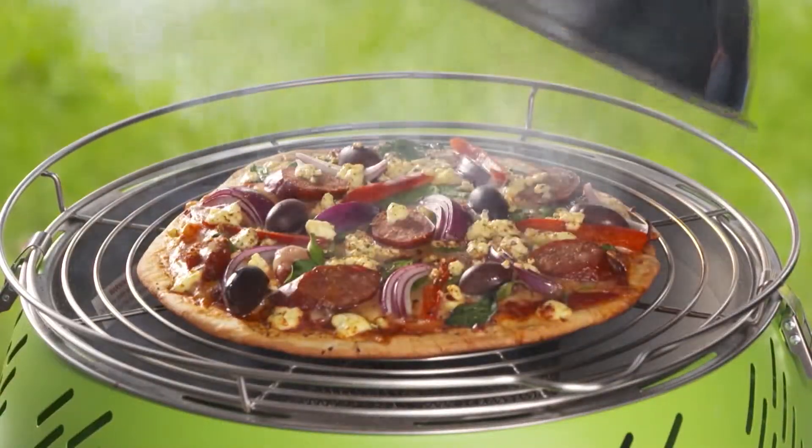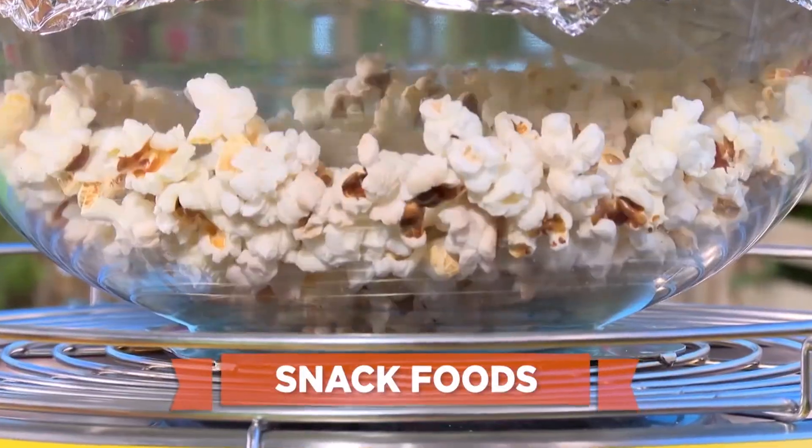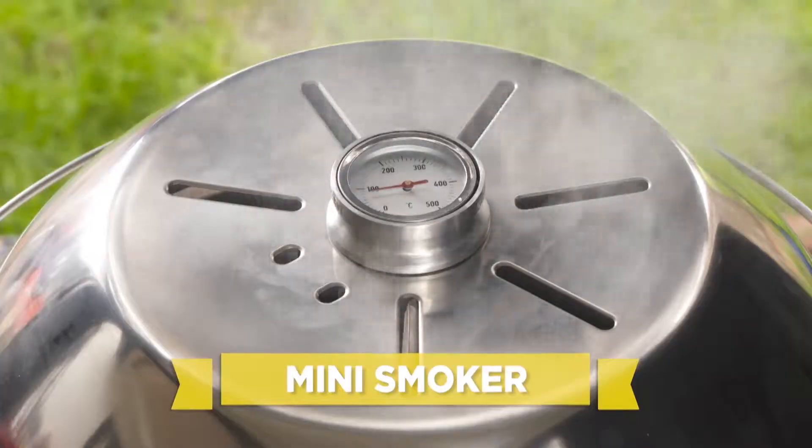Charcoal Express is also a portable pizza oven. You can even bake cakes, desserts, and snack foods. And with just a few wood chips, you've got your own portable gourmet smoker.